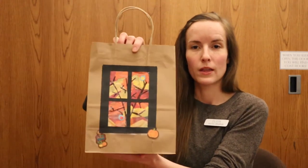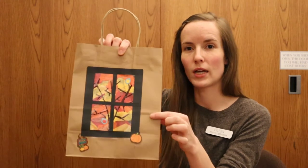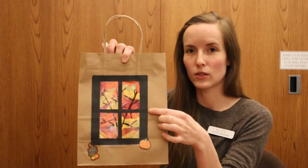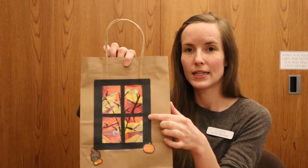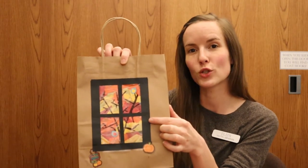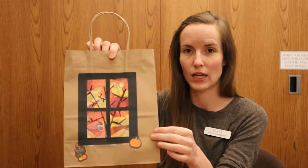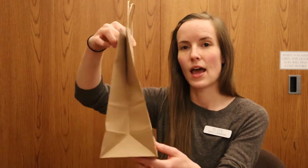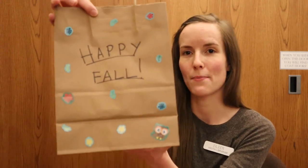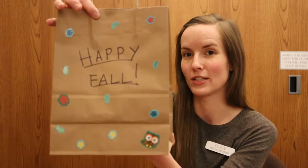So here is my finished example. This is the front of it and you can see we've created this little window, and it looks like there's a tree that you're seeing outside. It's got some red, yellow, and orange tissue paper to create fall-colored leaves on that tree. And then I've got a couple of stickers for decorating, and then on the back I just wrote a little message — happy fall — and stuck some more stickers on.